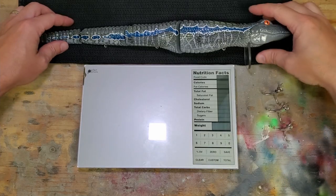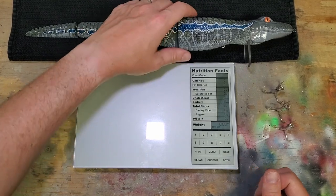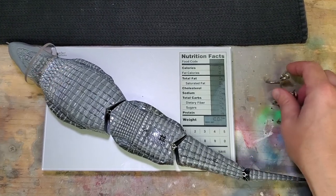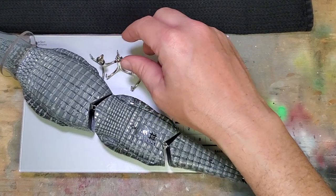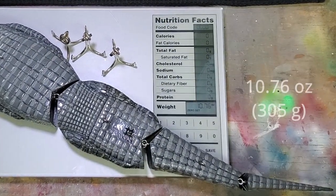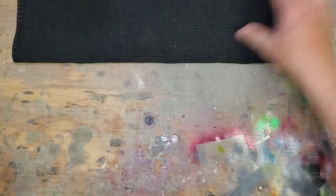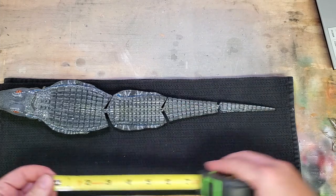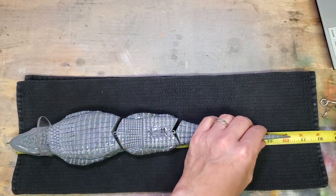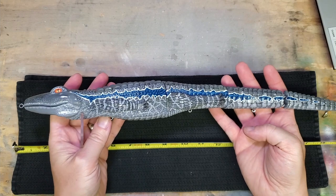Let's get a length and weight on this thing - we'll start with weight. I'm also going to put on three sets of four-aught hooks. That's coming out at 10.76 ounces. Now let's get a length measurement - 16 and a quarter inches. Pretty good size snack!